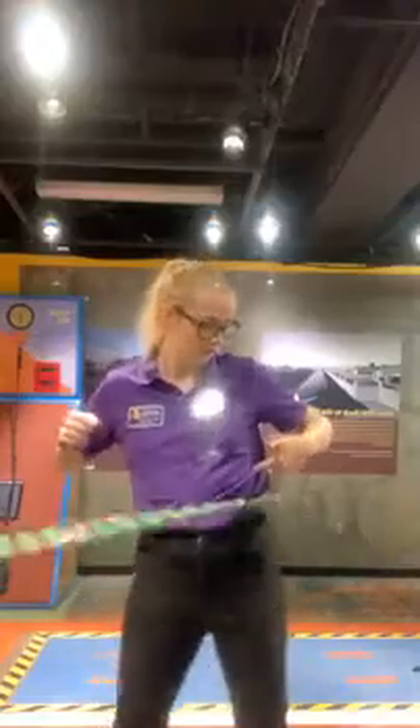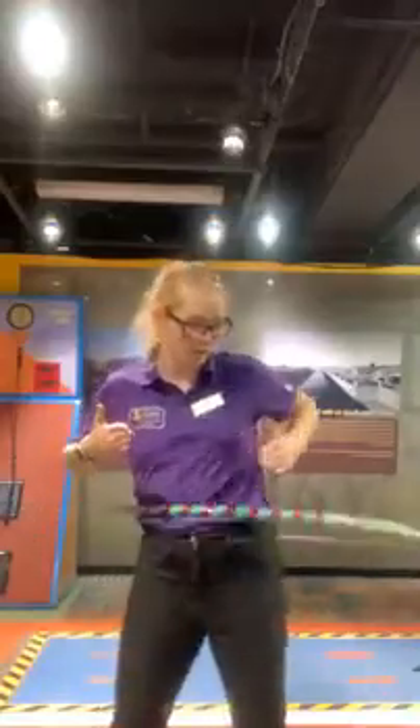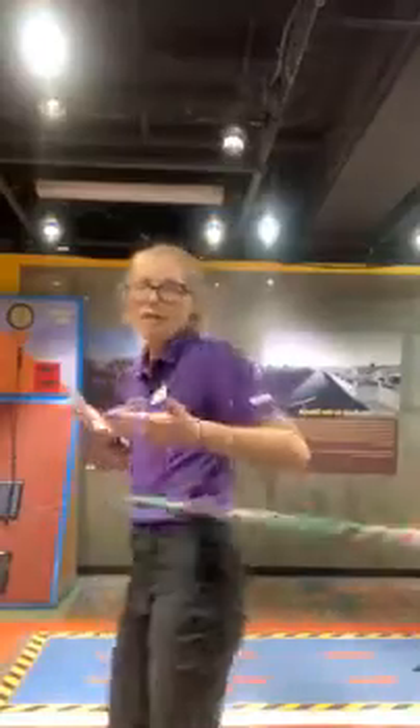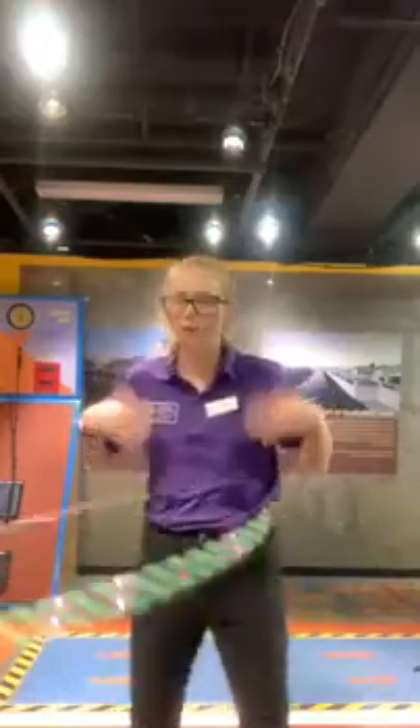There's another force in play when we talk about hula hoops — when the hula hoop is touching my clothes. Does anybody know what force that might be? It's friction. When the hoop is rubbing against my clothes, it is creating friction, and that both slows the hoop down and actually helps keep it up on my body.